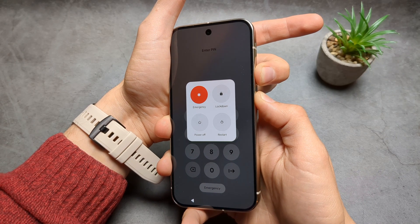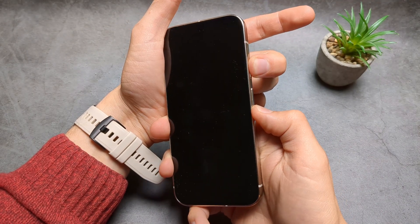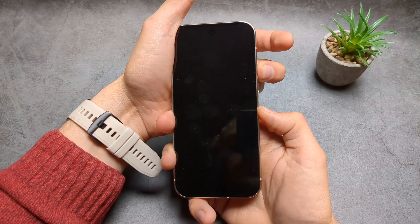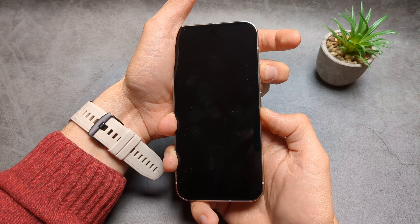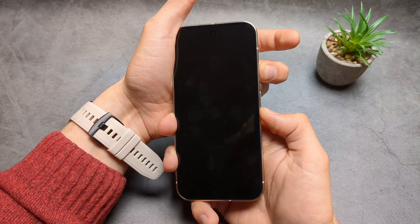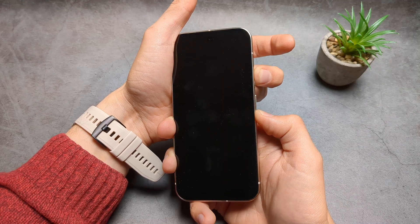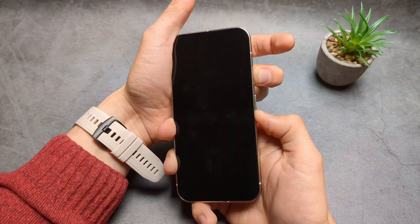Just keep holding, and now hold the power and the volume down as you see. This takes usually a bit over 10 seconds, maybe like almost 20 seconds. Simply keep holding like this.